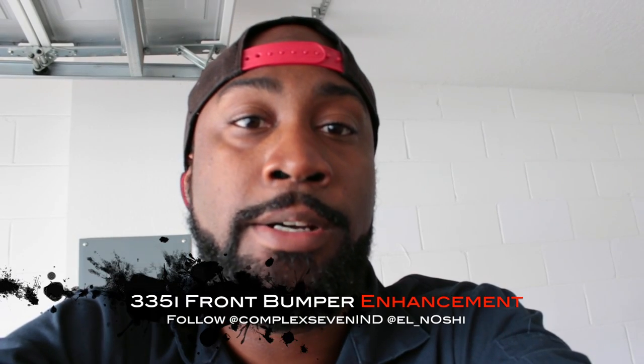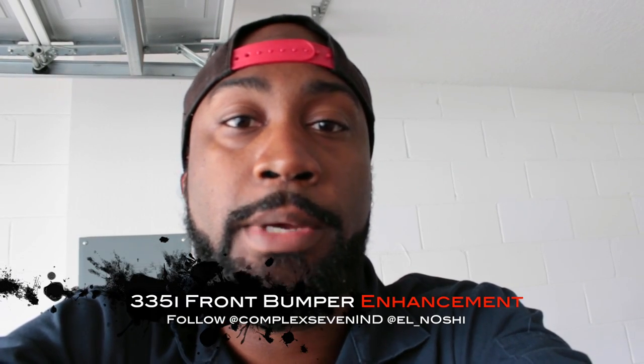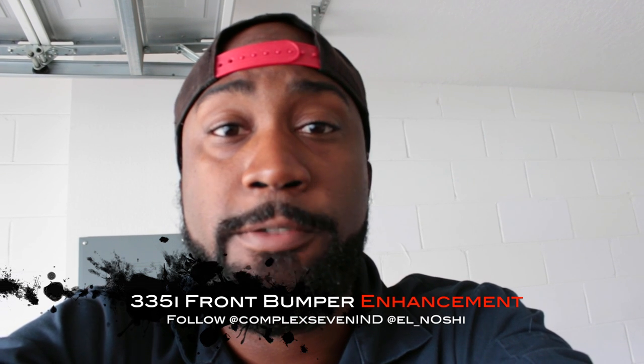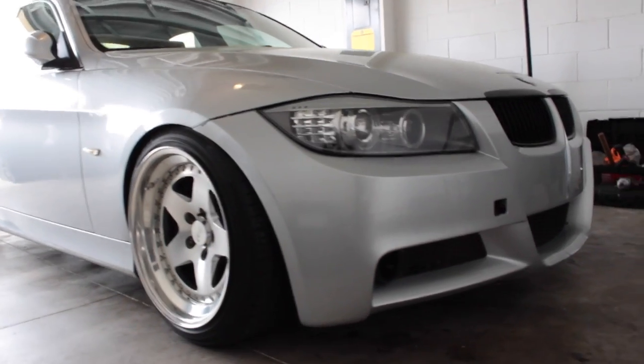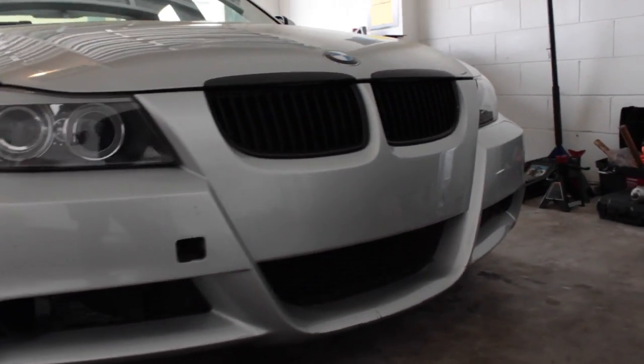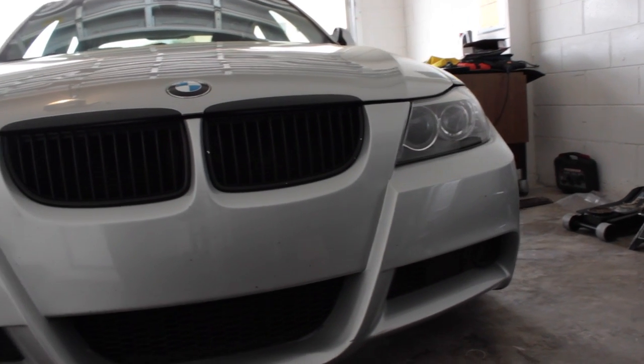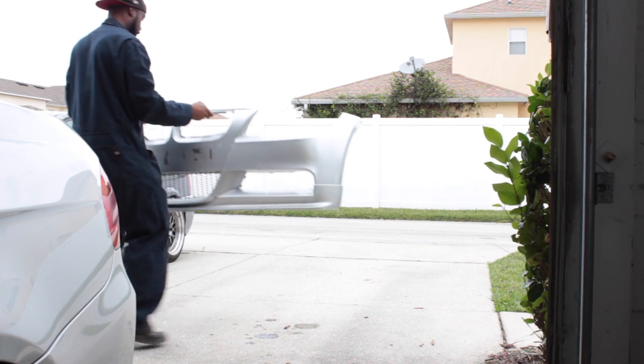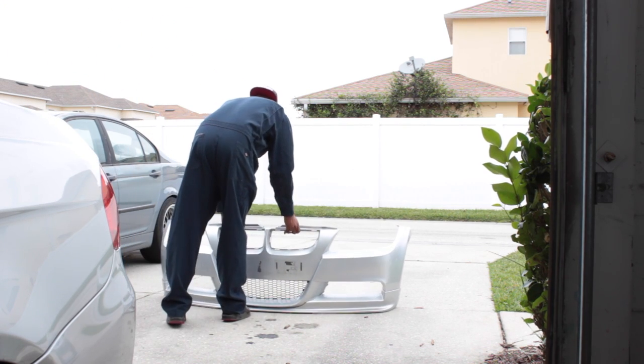Hey everyone, thanks for tuning in. Today I'm going to be working on my 335. I'm pretty much going to go over and swap my bumper out to one that's not cracked up. And ironically enough, I'm switching it out for another bumper — which is actually the same exact bumper, the same exact lip as how it was before it got damaged in the first place.